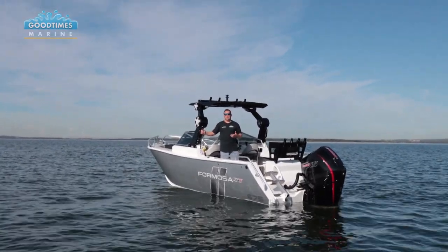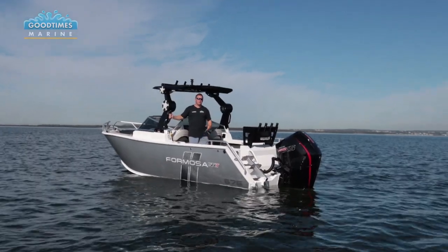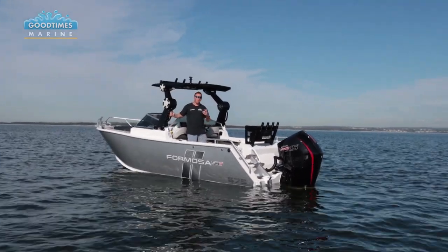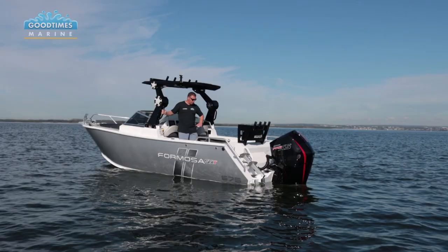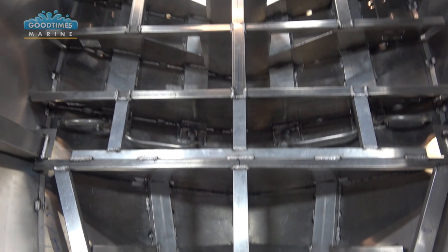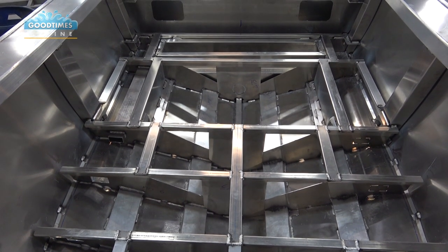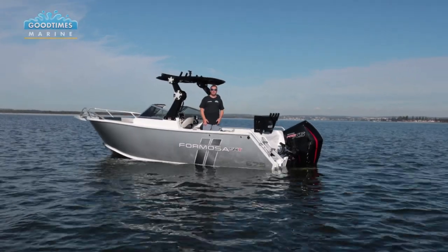This boat comes with a 220 litre fuel tank, it's got a 5mm bottom sheet and a 4mm side sheet, so it's a very strong construction. In one of their other videos we've shown how the internals of the hull are put together - the structure that holds the hull and the floor. If you check out that video you'll just see how much engineering is involved in making these boats as strong as they are.